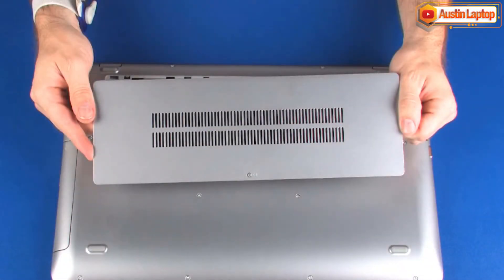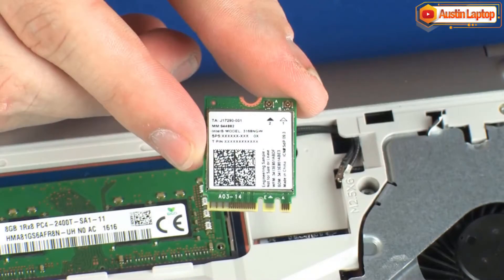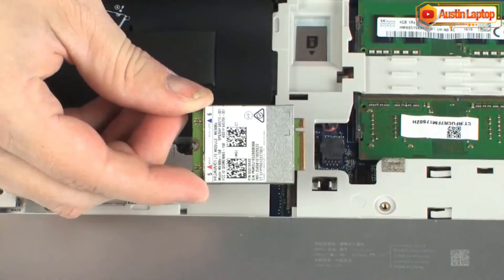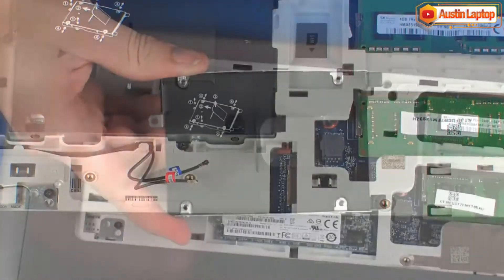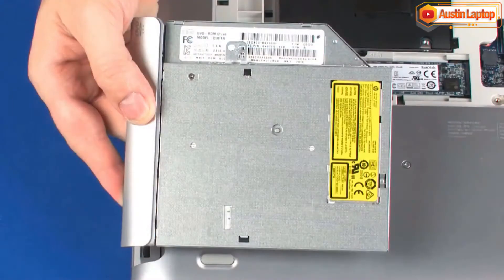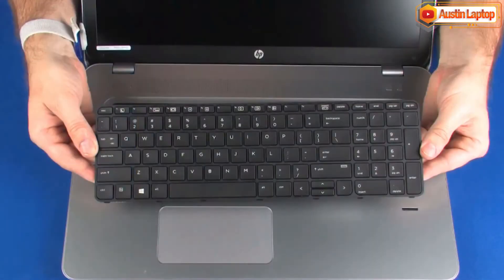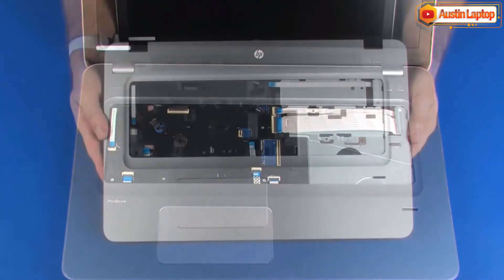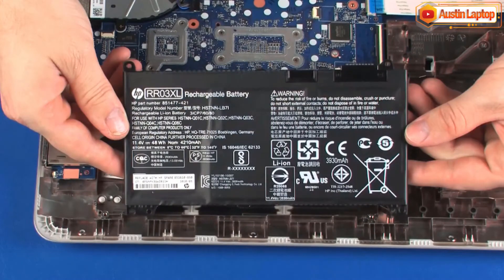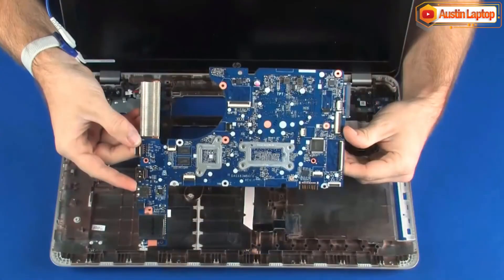Before you begin, remove the service cover, wireless LAN module, solid state drive or wireless WAN module, hard disk drive assembly, optical drive, keyboard, top cover, battery, fan, and system board.